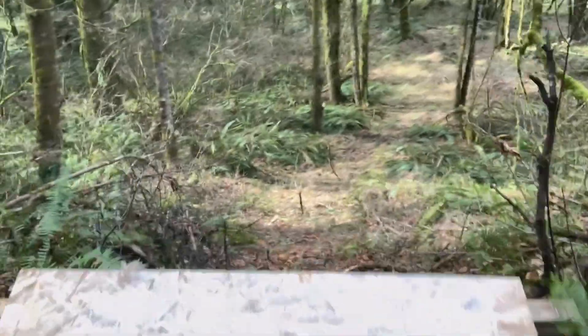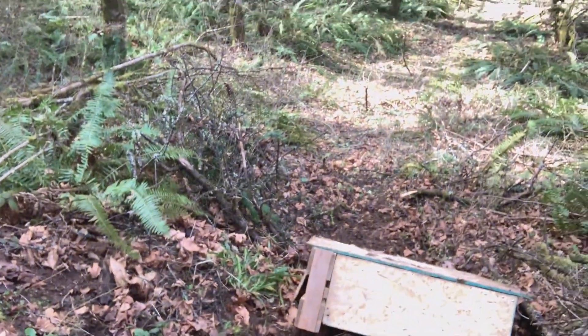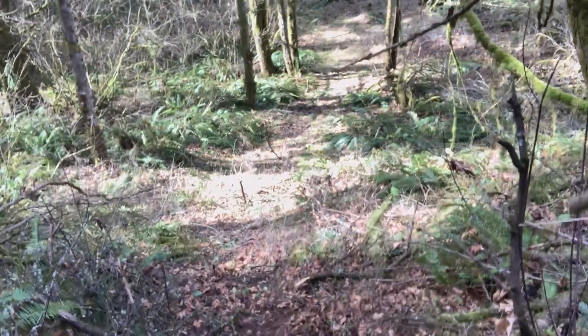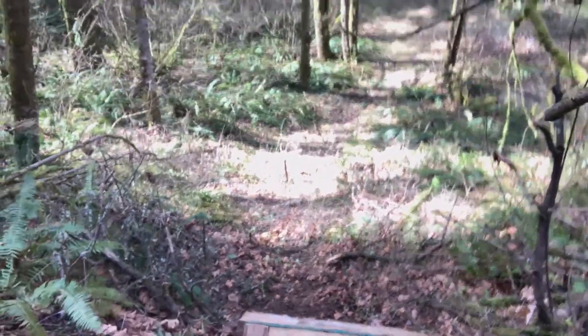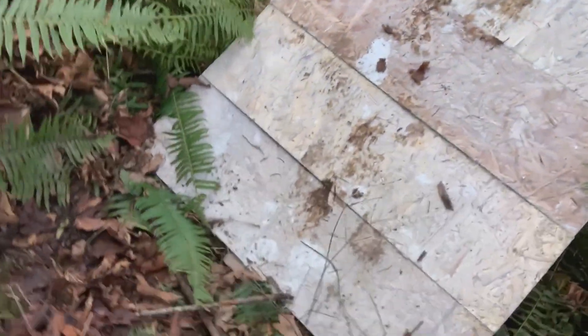Yeah, it looks good. Maybe going off here — hmm. Maybe I need to scoot this down a little farther. I need to work on scooting that part out.